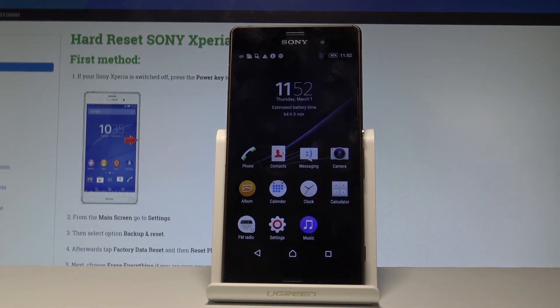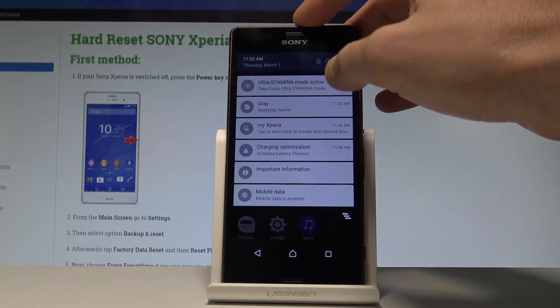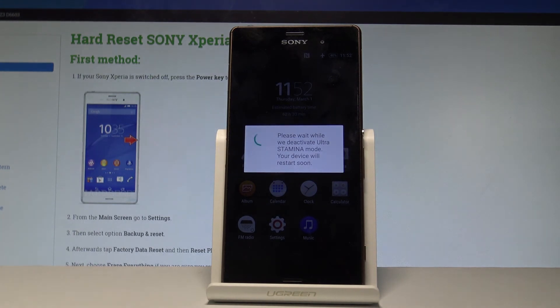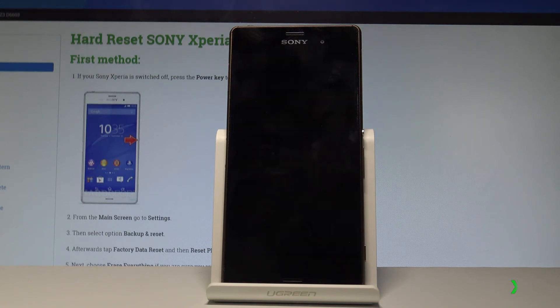If you would like to quit this mode, use the upper bar twice and choose ultra stamina mode. Here let's tap OK to deactivate the following mode and please wait until the device will be in normal mode. The device is restarting. Let's wait a couple of seconds.